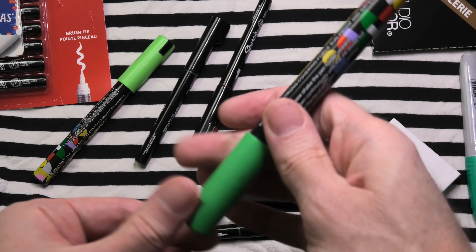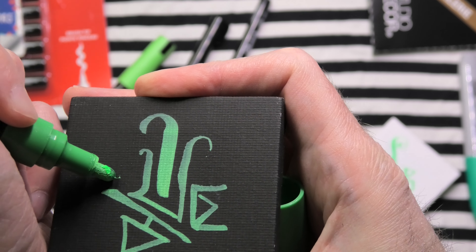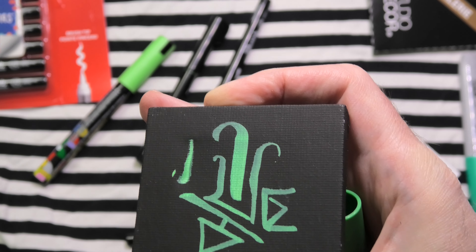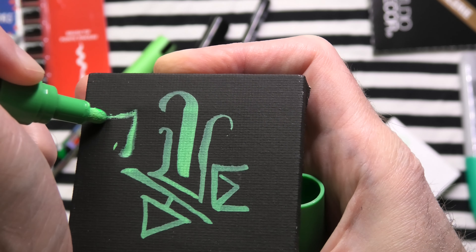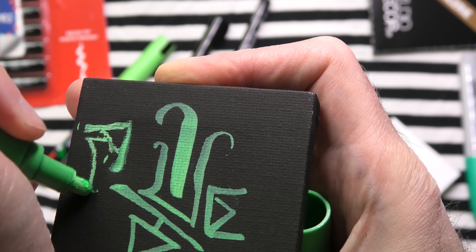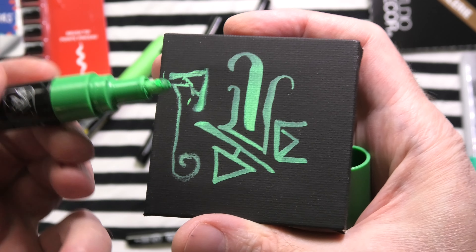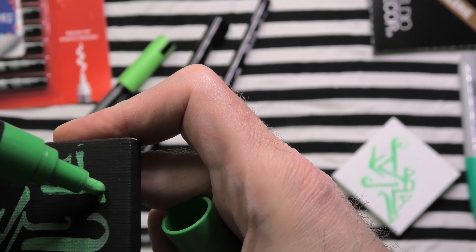I will bring up this Posca style marker in a similar color and let's see how it compares. I need to shake this up. Now, that is something these creative markers are not asking you to do — to press down on the marker to prime or pump it. This marker is not totally fresh; I've been using this one for a while. But as you can see, the paint is very, very similar — these are nearly indistinguishable, actually. It is a similar formula and experience.